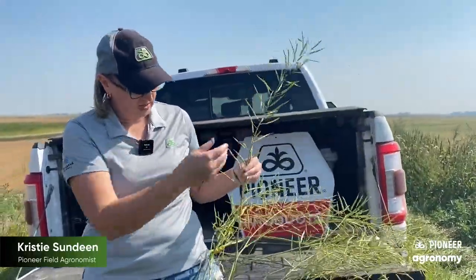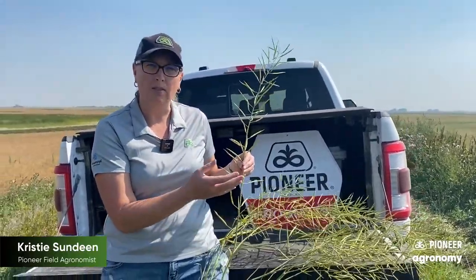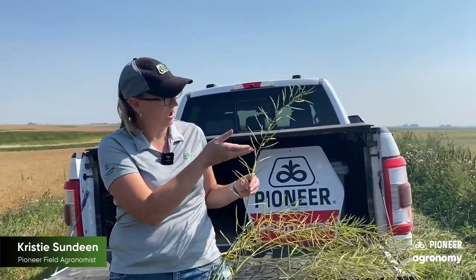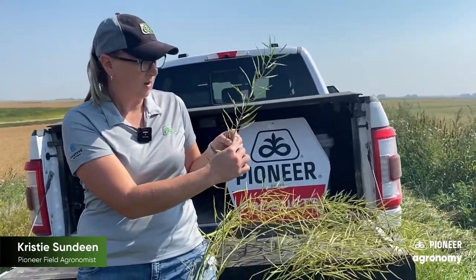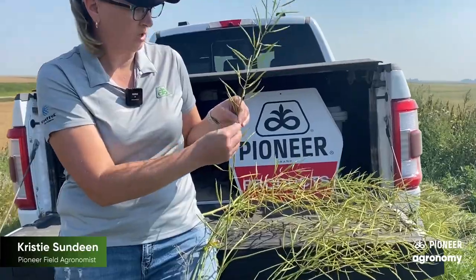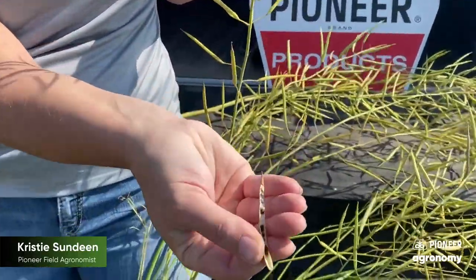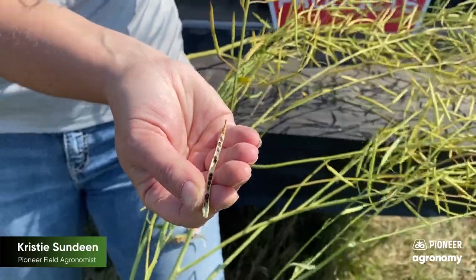When you're looking at the main stem from top to bottom, it depends on what you're using. If we're going to be swathing, you'd want to look at that 50 to 60% color change. You've got to go halfway up that main stem. You'd want to open up one of these pods and look for color change. This one is showing full color change all the way — 50 to 60% of the main stem.